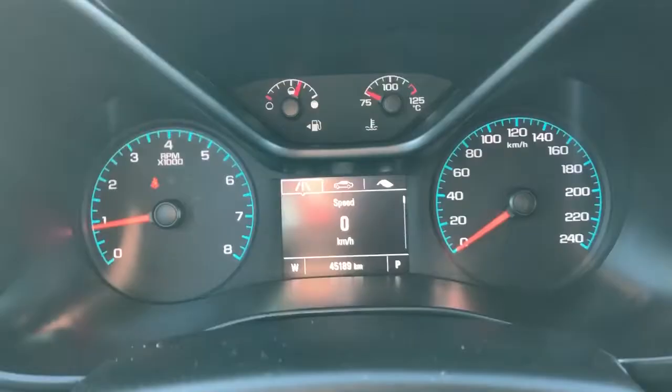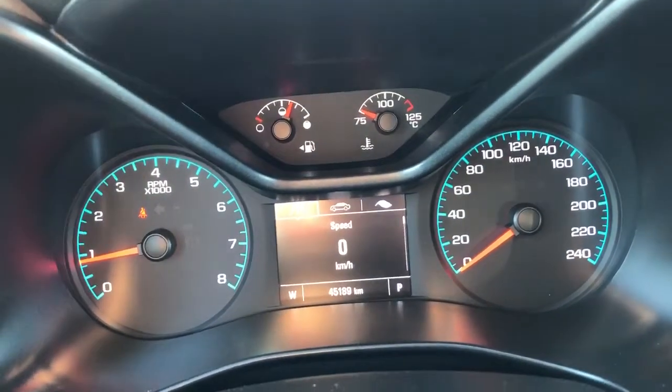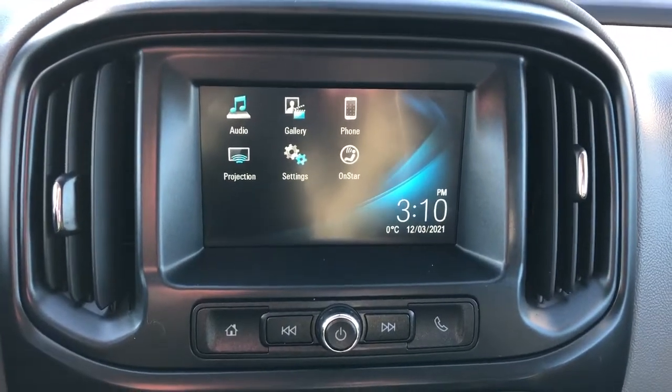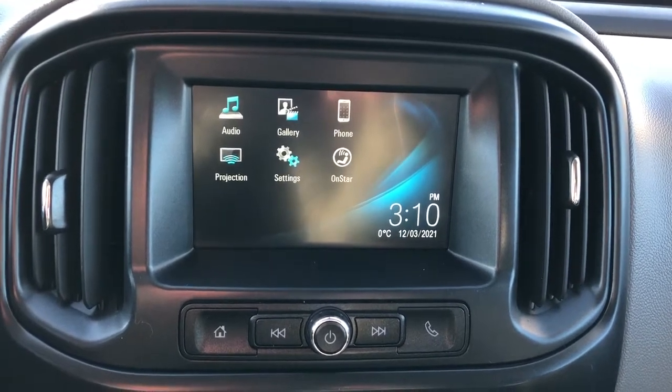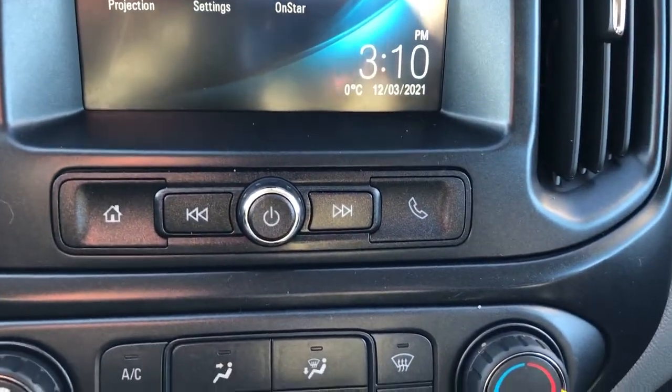Moving to the middle we can see our display cluster with digital information in the center of it. Moving to our infotainment system we can see that we have our audio, our Bluetooth as well as our OnStar support. It is a touchscreen but we do have some additional controls across the bottom.